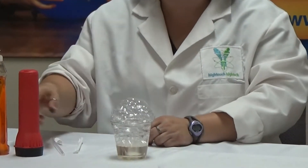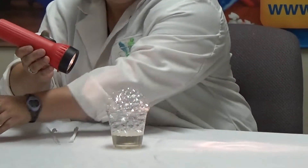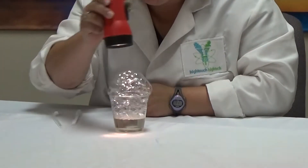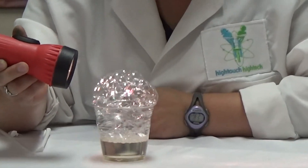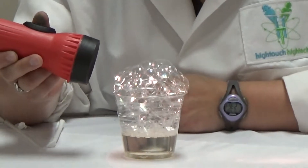Once you have a good number of bubbles, you're going to turn on the flashlight. You can hold it through either direction and you'll be able to see the color spectrum through the bubbles of the light running through it.